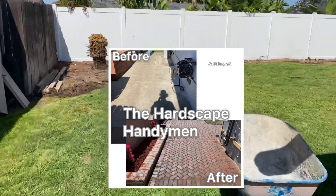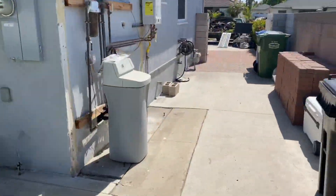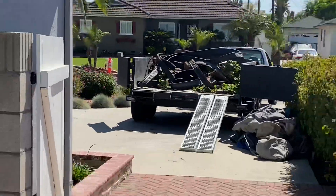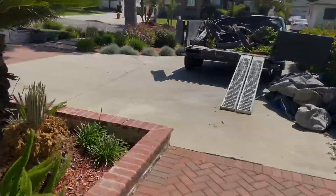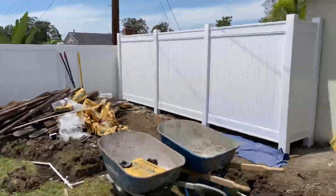Hi, welcome to another episode of the Hardscape Handyman. In this episode I'm going to explain what we did around this job in Whittier — we did a paver, vinyl fence, grass, and plants, kind of a backyard remodel.